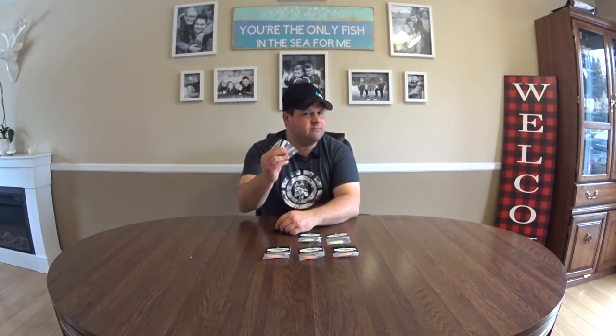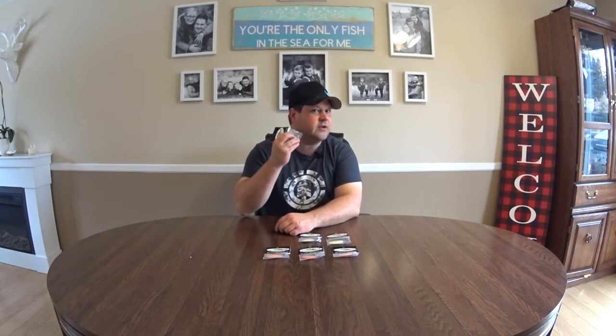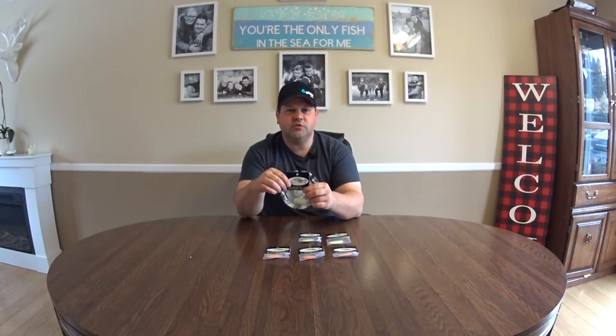This is a 1/38 oz green glow rattle, and there's a 1-1/8 oz as well. Essentially you shake them — I don't know if you can hear that — they have a rattle in them. Super excited about that.